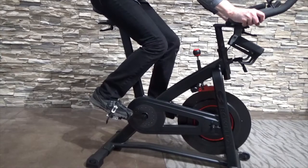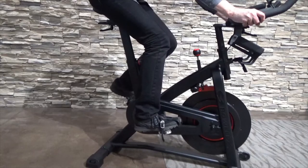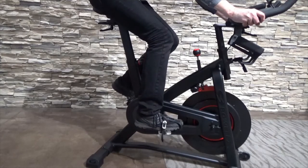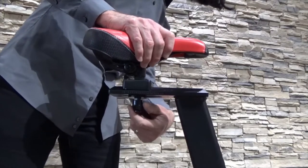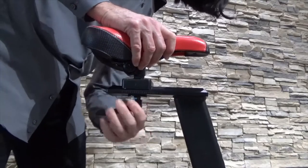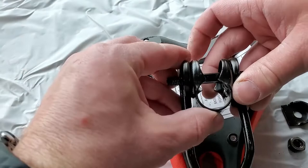7. From there, make sure that your seat is positioned for you. Bring the pedals to the 3 and 9 o'clock positions. From this position, be sure that your front knee is aligned over or slightly behind the pedal axle. If not, use the seat adjustment handle to modify the seat position accordingly. If you find that the seat needs to be closer than what is available, reference the reversing seat post mounting bracket video for additional movement.